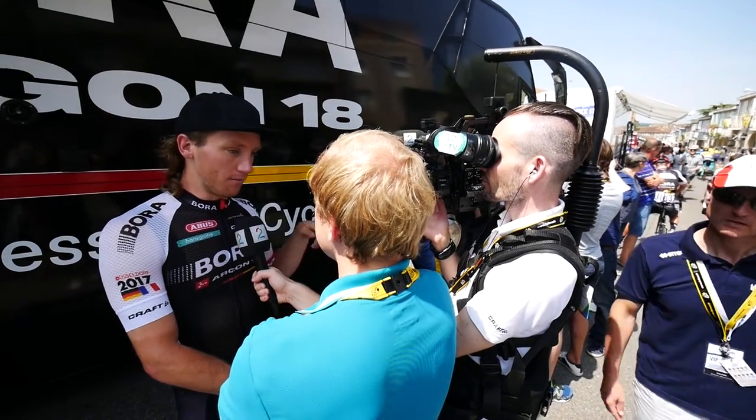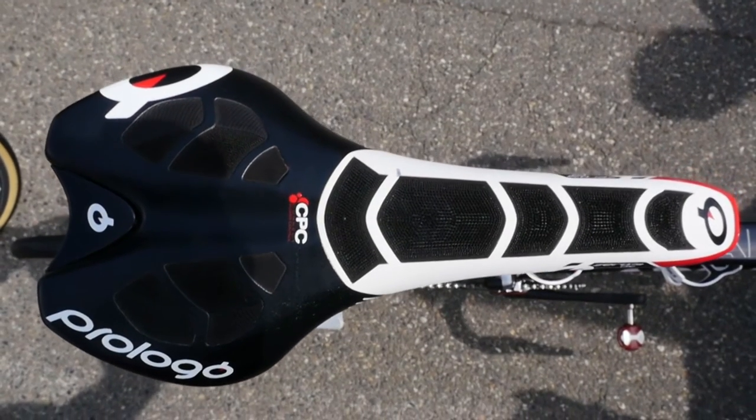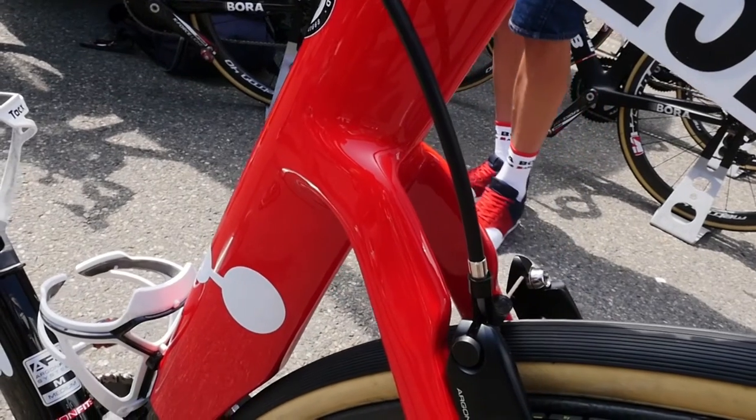We're with Risto from Bora Argon 18. He's going to tell us a little bit about Shane Archibald's bike. The guys are using two different types of bikes — one is the aero bike, which is mostly used on the flat stages.